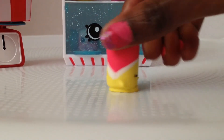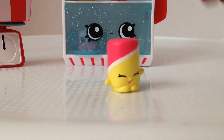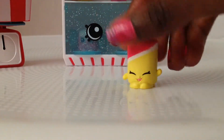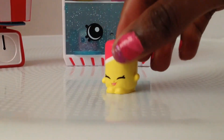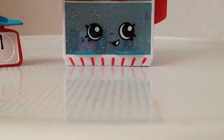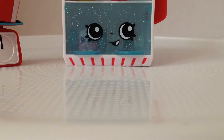Then we have Marshmallow Twirl. It's a really colorful marshmallow — yellow, pink, and with a white stripe. She's probably a multiple-flavor marshmallow, which is cool. Let's put you in the box too.